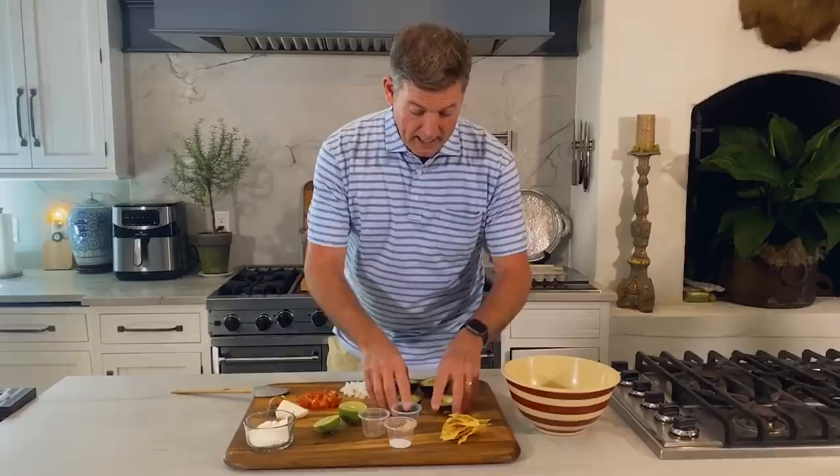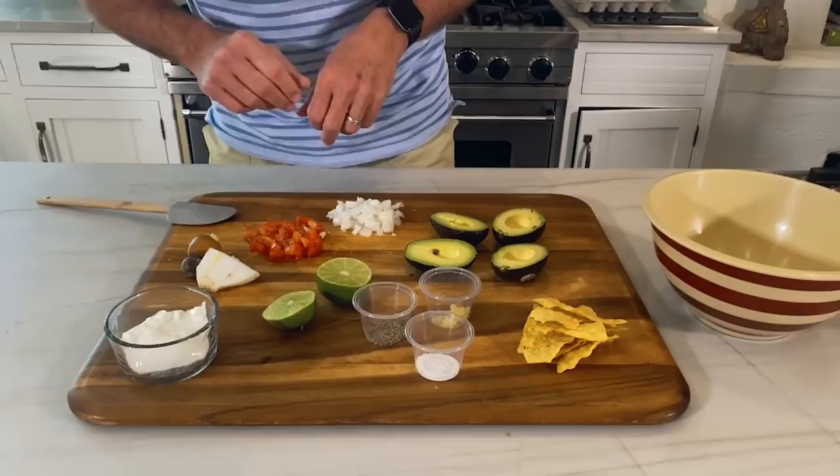We've got two avocados, some lime, some tomatoes, some onions. Sour cream is what tricks people up sometimes — I put sour cream in my avocado to make it a little bit more creamy and smooth.